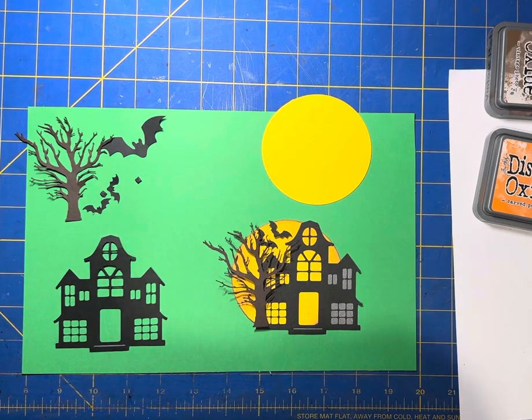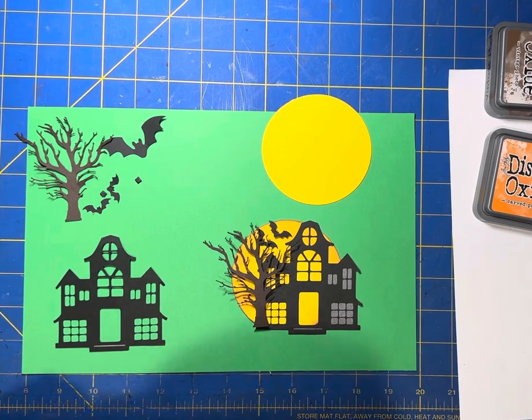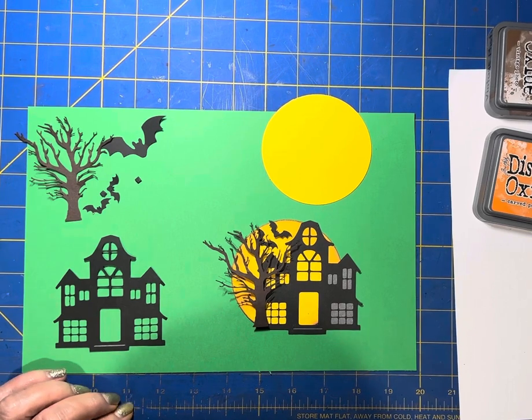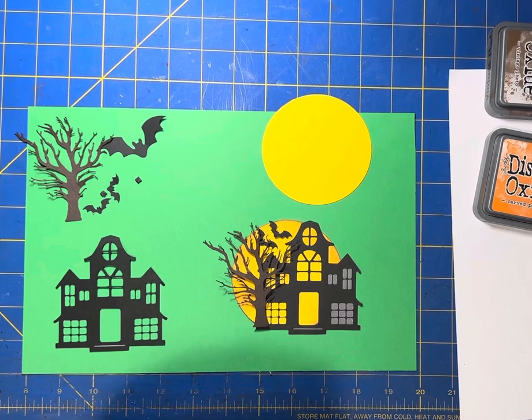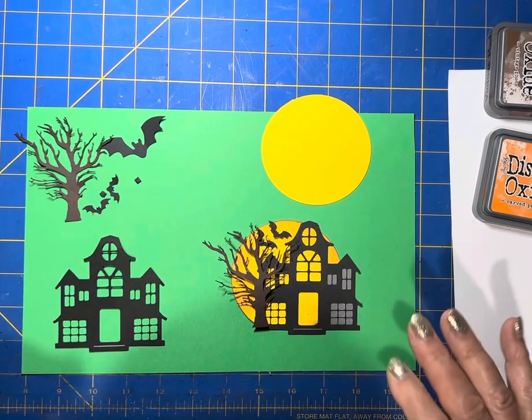Good evening and welcome to Scrapbooking with a Twist. I'm going to make a Halloween embellishment tonight and we're doing this over on Ginger's Corner. This is our main swap for the month and the title of it was Things That Go Bump in the Night. So I'm going to do a haunted house kind of scene for mine.